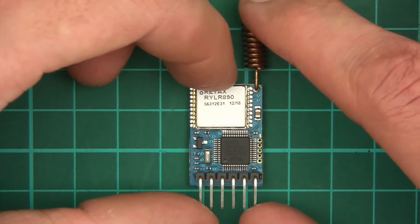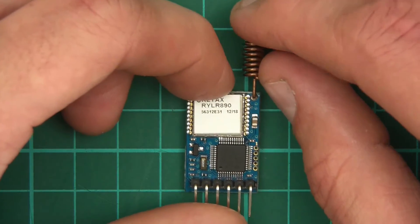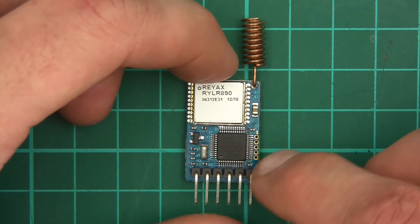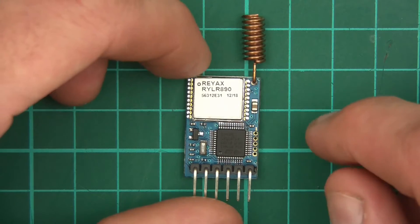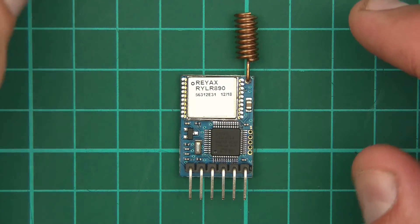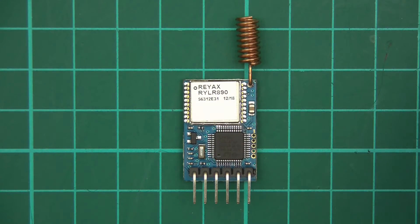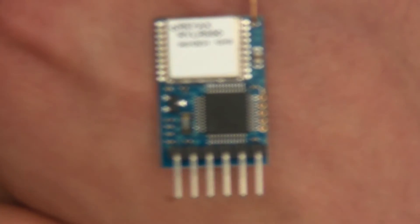Let's move on and identify all the components. We've got a helical antenna, which is pretty standard really. We've got a can and presumably that's got their transceiver chip inside. And if you notice, there's something very strange about this transceiver — if I just bring it closer to the camera, you can see what I'm talking about.